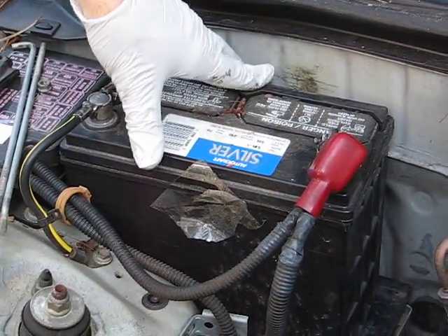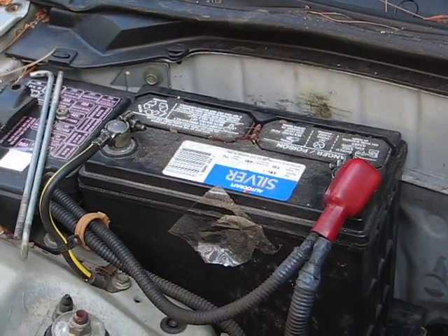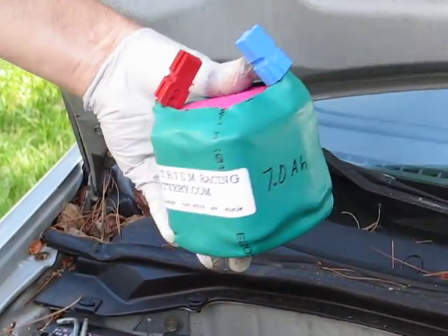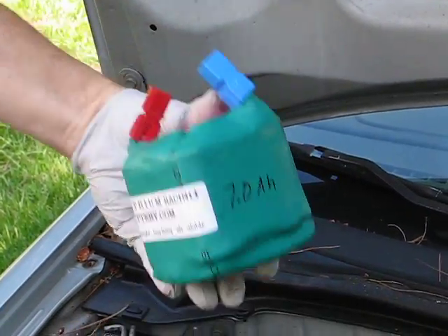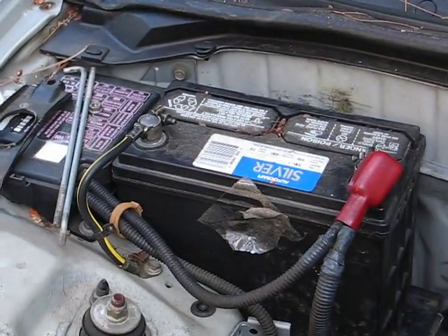Today we're going to replace the heavy lead-acid battery in my Honda Civic with our smaller lithium battery — 7 amp hour — and it should be quite simple and easy to do. So here we go.